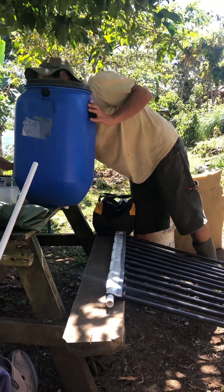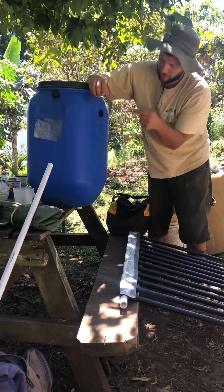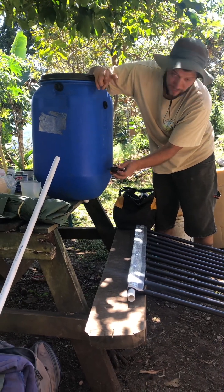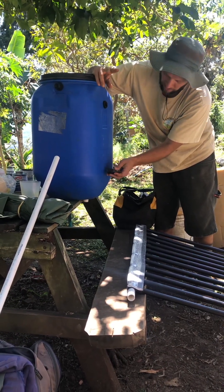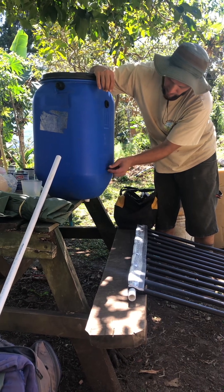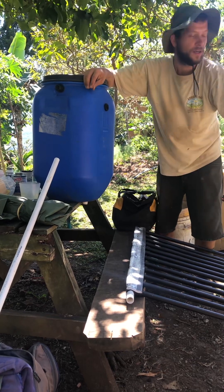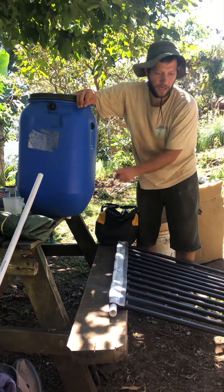I'm missing one hole here, but this is where the hot water is going to go into the tank. The colder water — it's still going to be warm in the middle of the day — I'm going to put a hole here, and that's going to come out towards this side. The system is just going to cycle by itself as the water gets hotter and hotter.